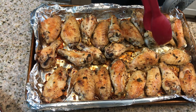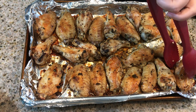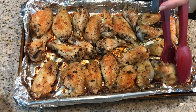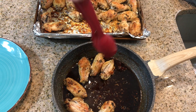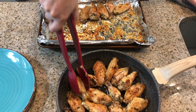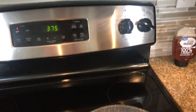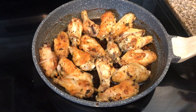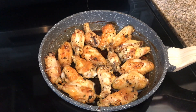The dog smells it and he's over there throwing a fit because he wants one. So we have the sauce here and we're going to put the chicken in. I have this back on the stove at medium-high and I want it to get nice and sticky on the wings, so we're going to let it boil up and then toss and turn until it gets nice and sticky.